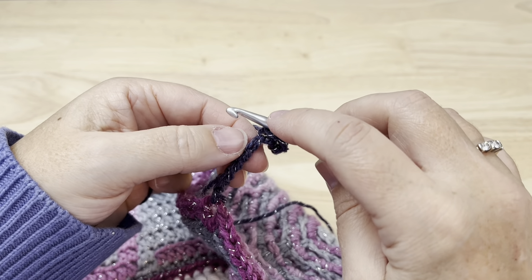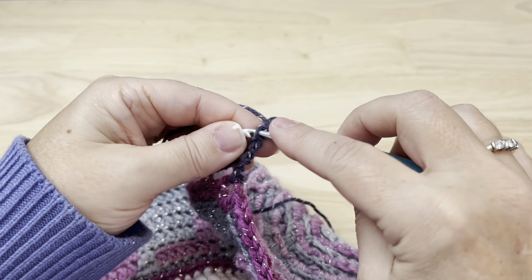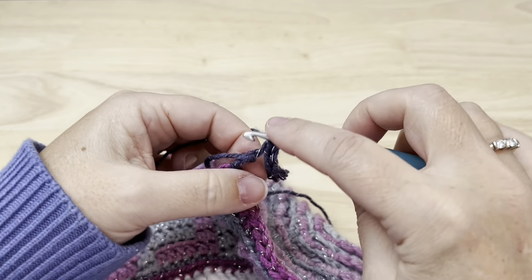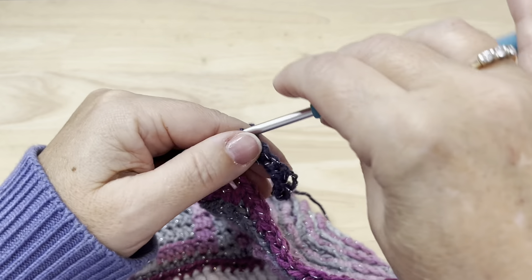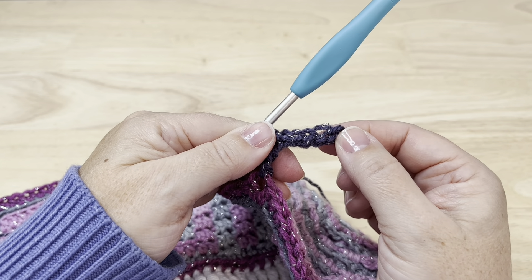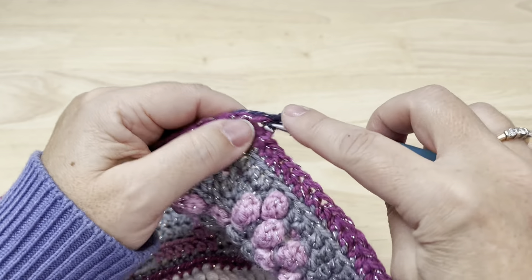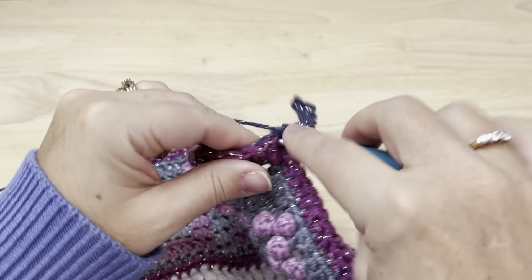We'll do that five times — one, two, three, four, and five — slip stitches made in the back bump or that third loop of each of the chains. Then working back into the same chain two corner space, we will place a double crochet, chain two, and one more double crochet.